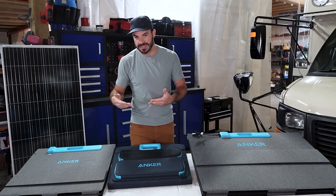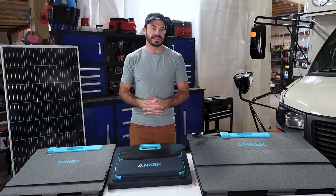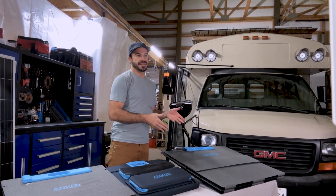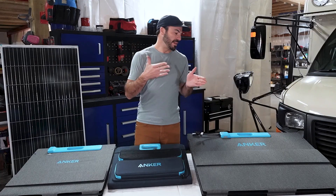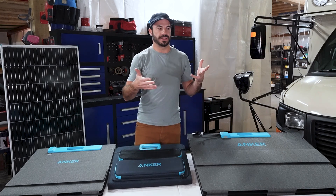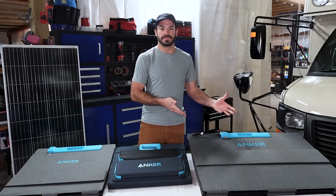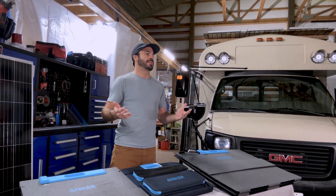If I'm looking at flexible panels in those applications, my priorities shift and you can look at it two different ways. The first is: let's get the biggest flexible panels we can so that when we deploy them, we're going to maximize our solar harvest. That's especially true if you're taking your panels in something like a large vehicle that has places you can stow them without too much trouble. The other situation is taking solar power to places you never thought were possible.